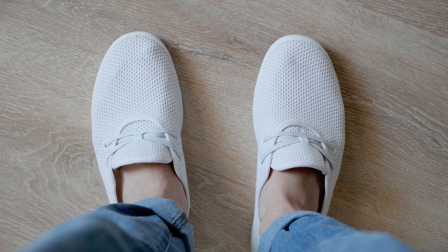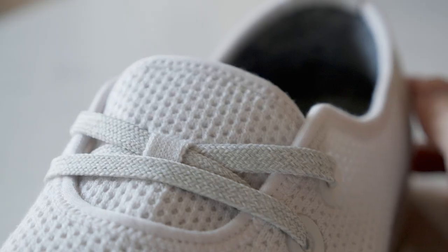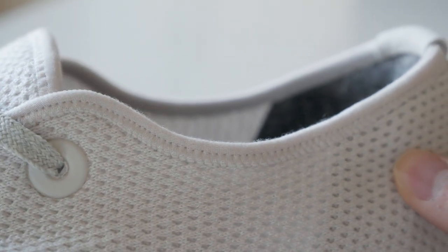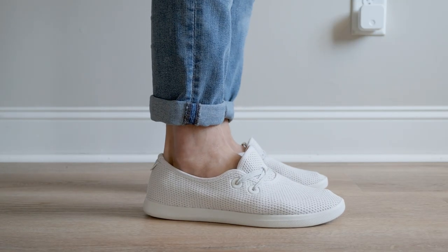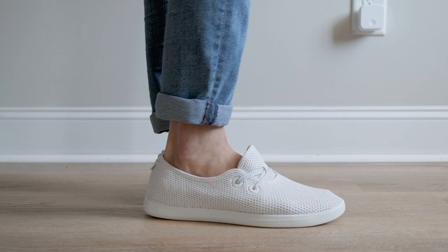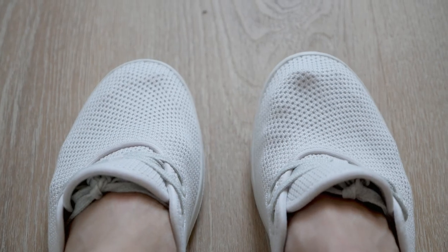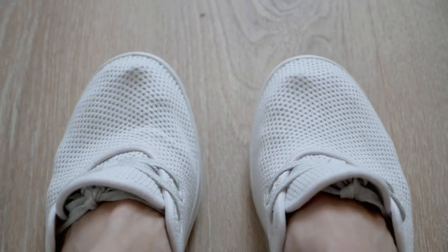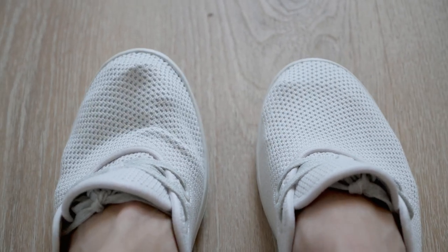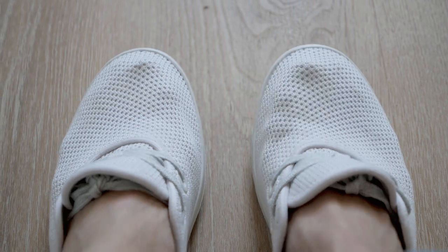Here are my overall impressions of the Tree Skippers. In terms of build quality, I thought they did a good job here and I didn't really see any kind of manufacturing issues with the construction of the shoes. I am curious about the durability of the mesh exterior though and how well it will hold up over time. The material is kind of thin and stretches easily — you can even make out the shape of my foot while I'm wearing it. So look out for a future update in those regards if you're curious on how well they hold up over time.